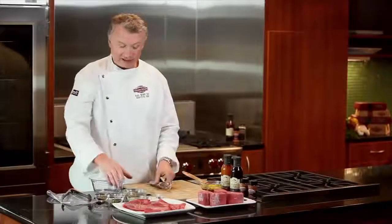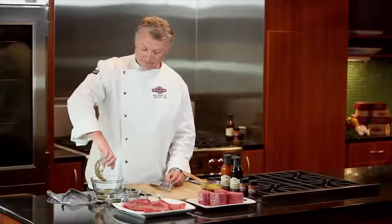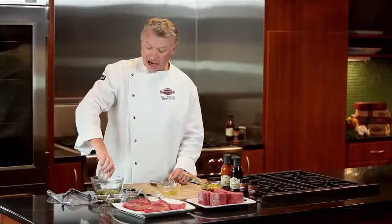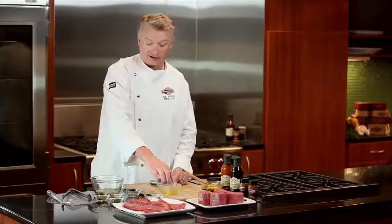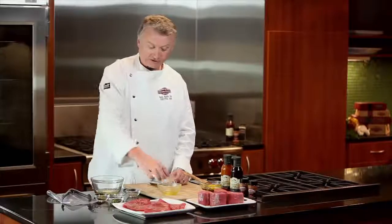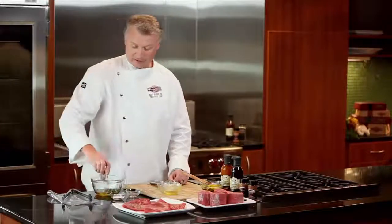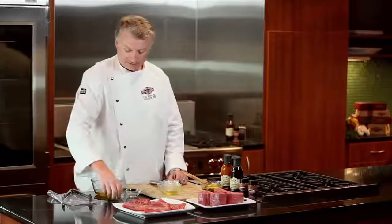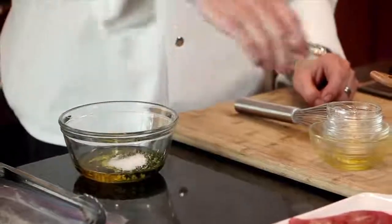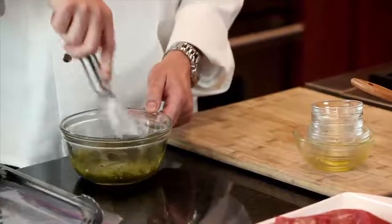We're going to make an easy marinade here. We're going to start with some olive oil, some lemon juice. You always want to have some kind of an acid in a marinade, usually either citrus juice or vinegar. Now we're going to add our garlic, fresh chopped garlic. We've got some chopped oregano, some chopped rosemary, some kosher salt, and some black pepper. We're just going to mix this all up, and this will give us a real simple Mediterranean steak marinade.